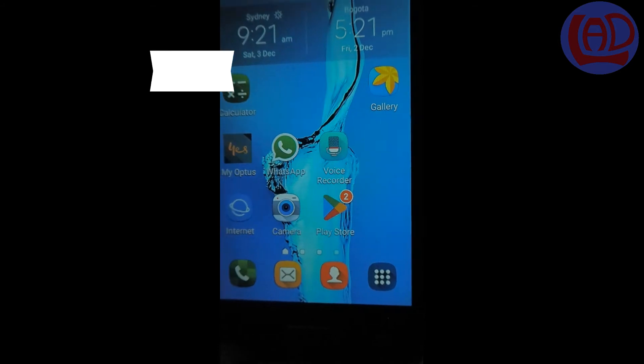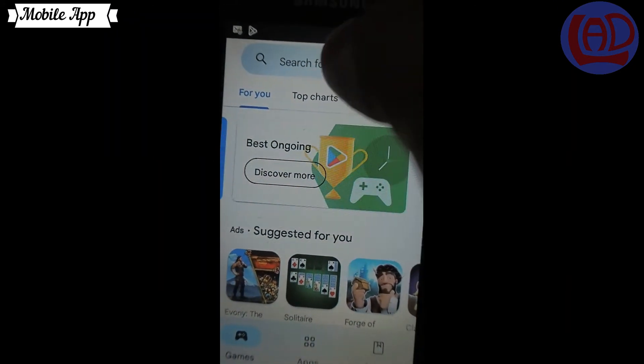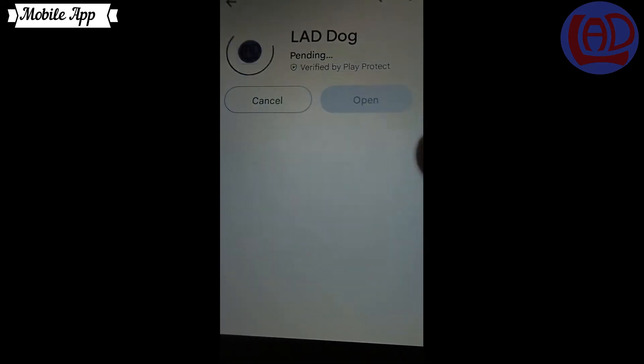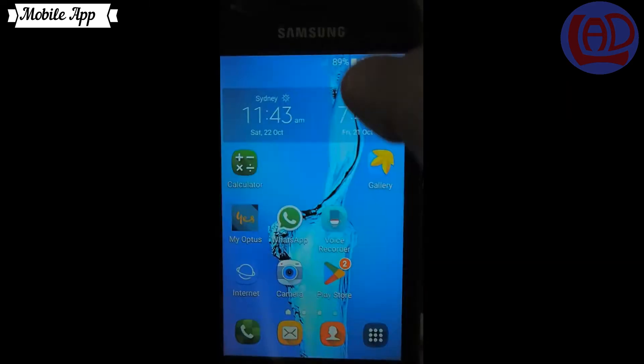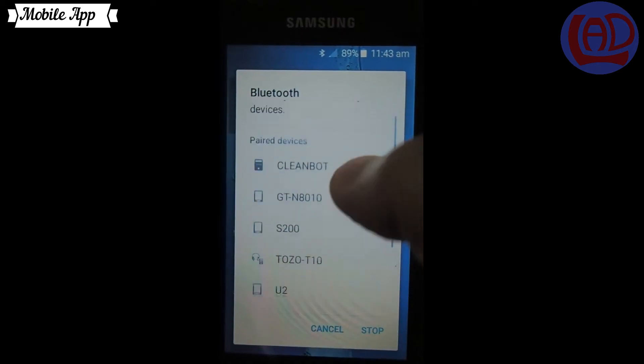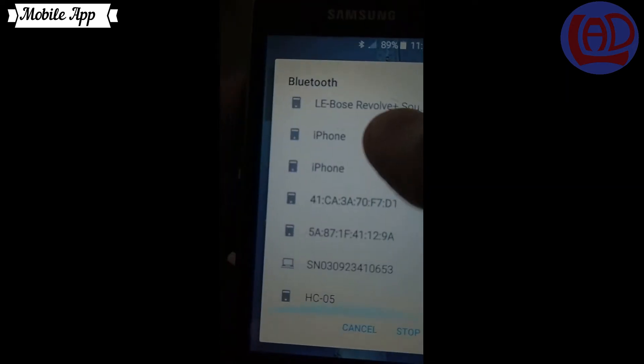To control the movements of the robot, you need the LadDog app, which is available in the Google Play Store. Once you have downloaded the app onto your mobile phone, you can now pair it with the Bluetooth device, the HC05.